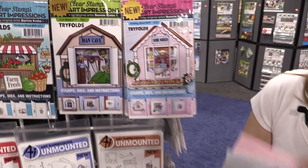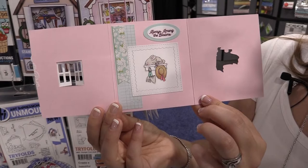These are made to be perfect little tri-folded cards so that you can reveal and open into the inside of your stamped image. You can grab these two new sets at scrapbook.com.